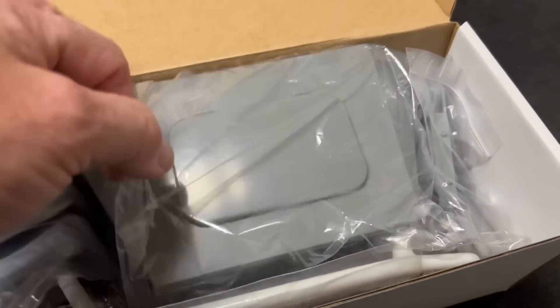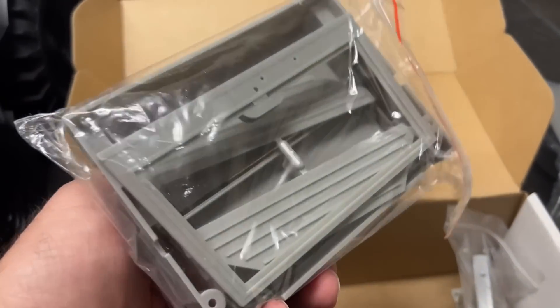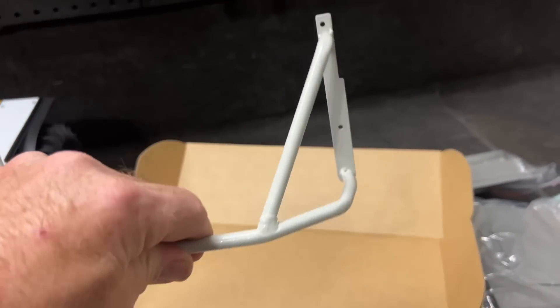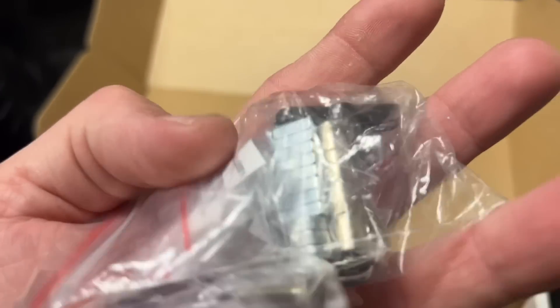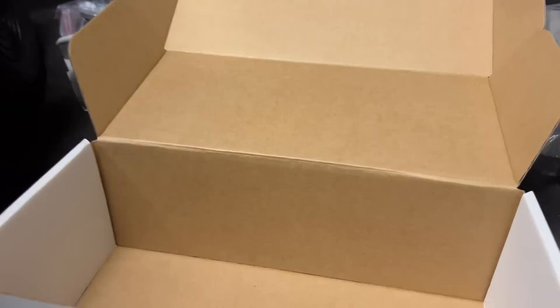All right, here's the cab right here. I believe this is going to be the battery box and the roll bar. Oh wow, this is metal. Wow. Impressive. I've got the seats. We've got some bolts and some other pieces down in there. Oh, the windows. Nice.